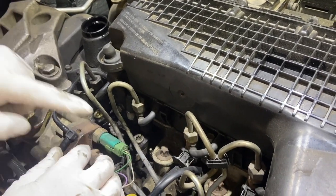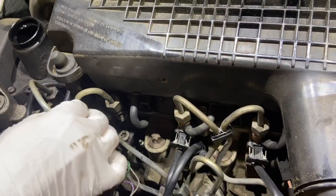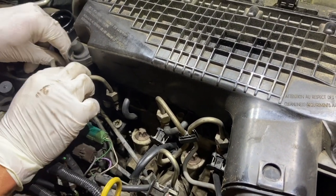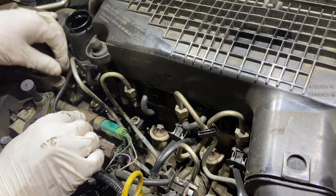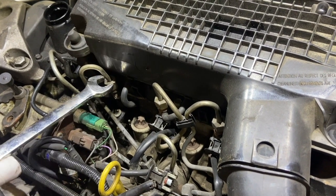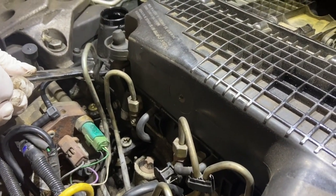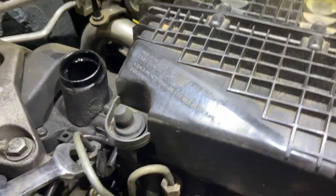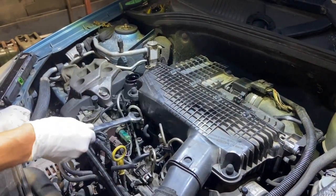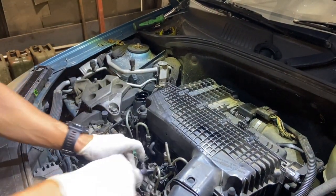Next job, we're going to take the two return hoses off the injectors — those are the rubber hoses going to the side of the injector. Now we need to use a 17mm spanner to remove the high pressure fuel hose off the injector. You can crack them off with a little bit of diesel on it, and you need to crack them off at both ends.